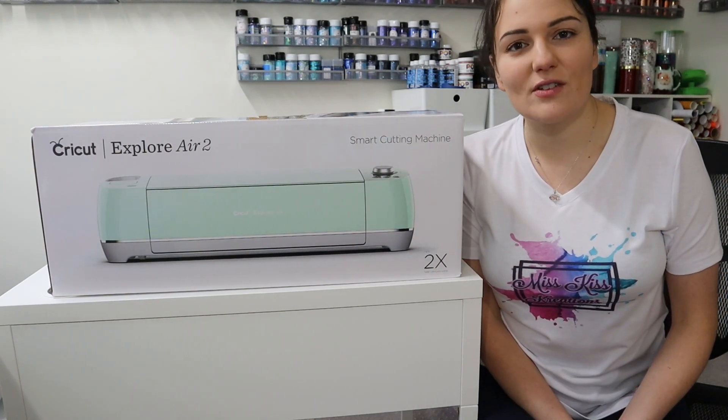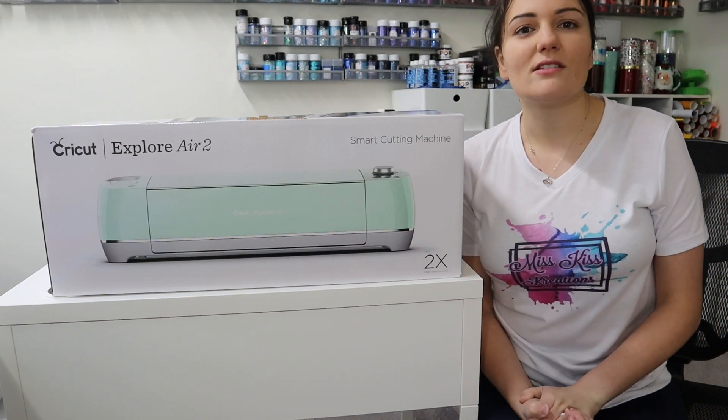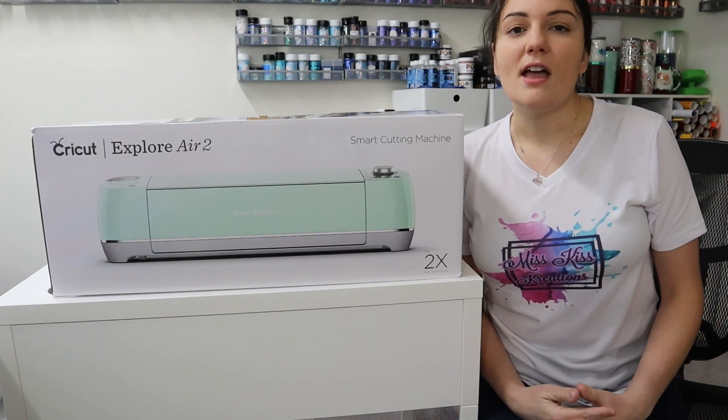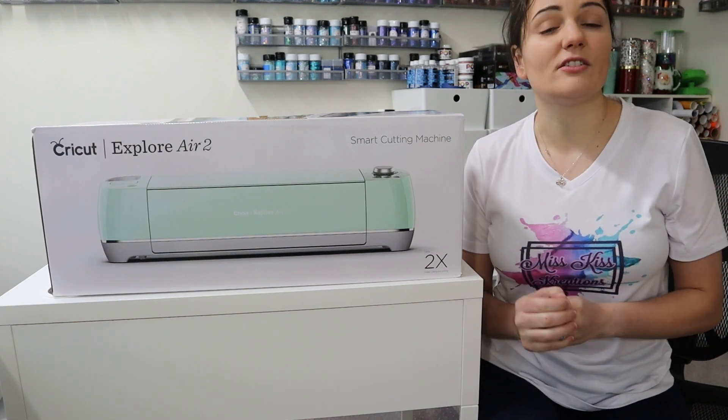Hi everybody, it's Leela from Miss Kiss Creations. Welcome back to my channel. Today's video is going to be something a little different, but I've been receiving a lot of messages for assistance with this particular tutorial.